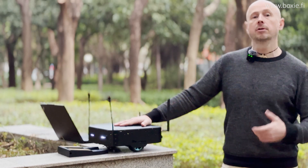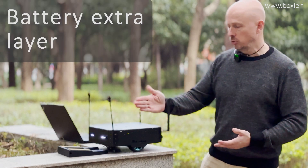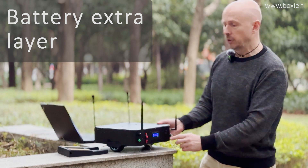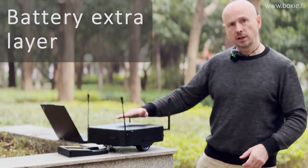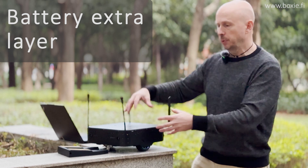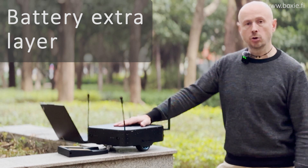For those who want even more, there is a battery layer — you can install additional batteries and connect them directly to the 12-volt port. This means the robot can carry the battery, or even an uninterruptible power supply, which would supply your own equipment.